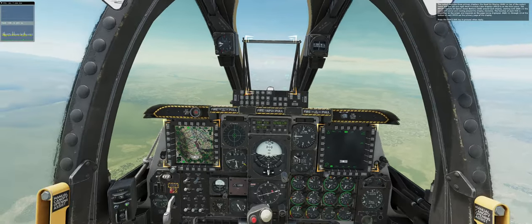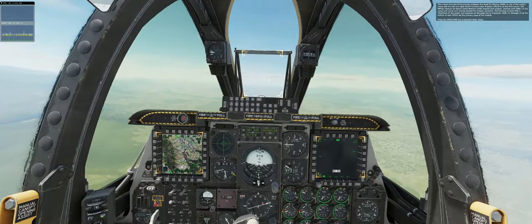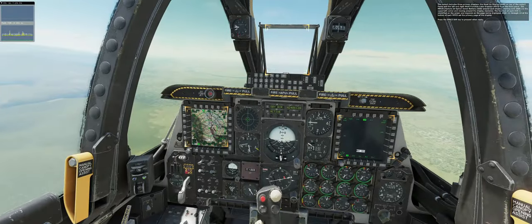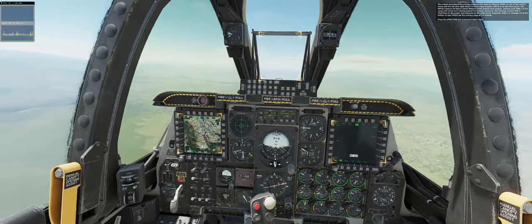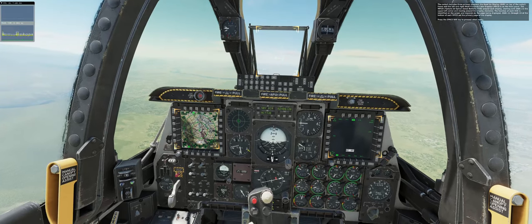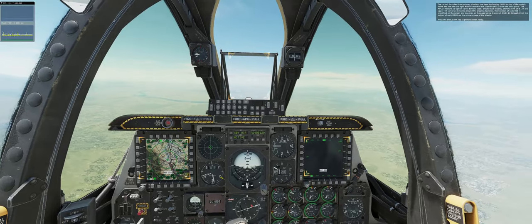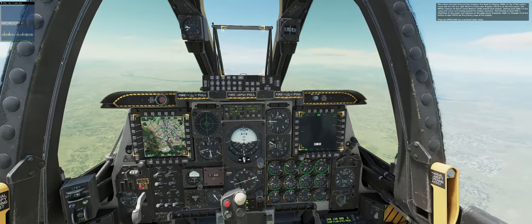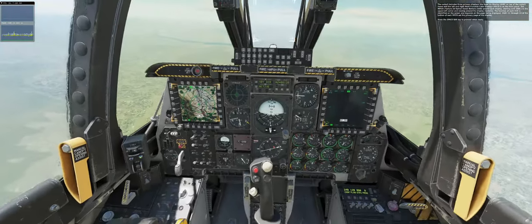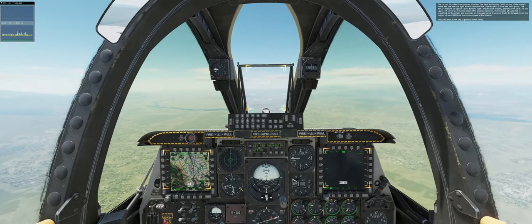Our goal today is to understand the fundamental concept of HOTAS control in the A-10C, and not the many functions of all the buttons and switches. The cockpit includes three primary displays: the head-up display (HUD) on the top of the cockpit frame, and the left and right multi-function color displays (MFCDs) on the front panel. The MFCDs feature 20 option select buttons (OSBs) around each display, starting with OSB-1 in the upper left corner and moving clockwise. The function of each OSB is identified on screen and depends on the page being displayed. OSBs 11 through 15 at the bottom of each MFCD set the primary page of the display. Press the spacebar key to proceed when ready.